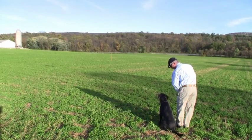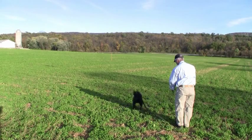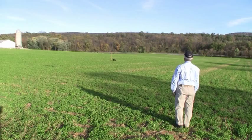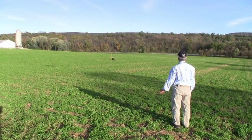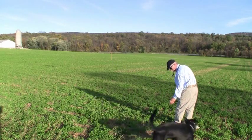Now this is a young dog and he's trying to go before I send him. With a check cord I can prevent him from being rewarded for breaking. I can correct him with a choke chain correction, and I don't have to use the e-collar to stop him and call him back.